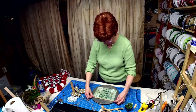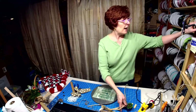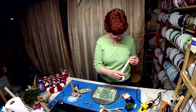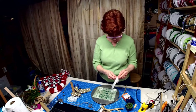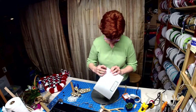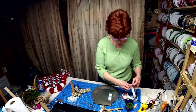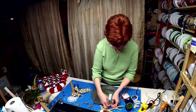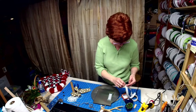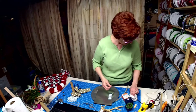I have some glue dots that I'm going to put on the item — I think the bigger ones would be better, but I'm going to use these just to adhere it to the wood so I can glue around it. This is from Rita's Wreath Barn. This is just to hold it in place until I get my rope glued down, and then that should hold it in place.